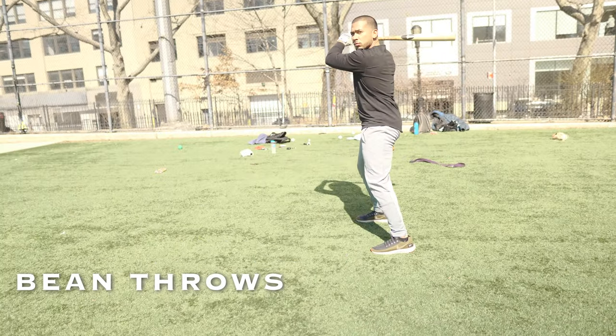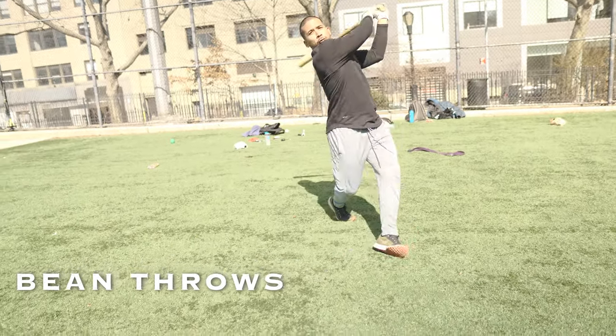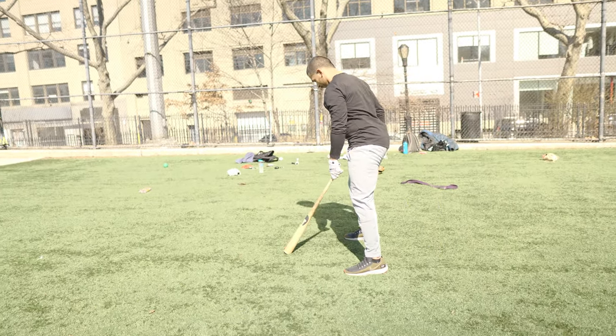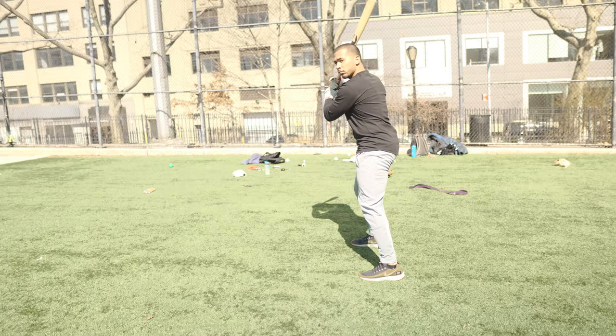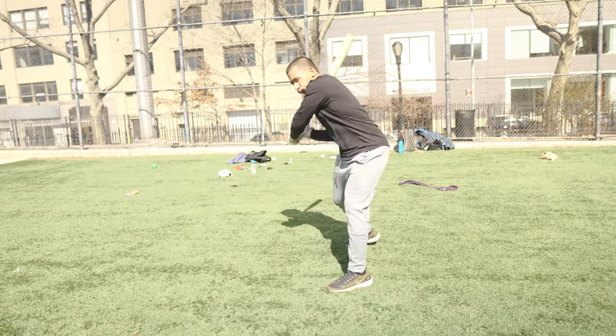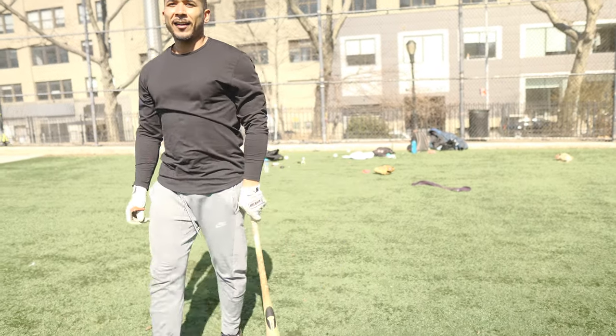Lastly is just regular throws — throw the bean at you. You can find kids in the neighborhood that can strike you out with beans, or you can just have nice and easy BP bean throwing. If you need to track a few, track a few, but let's keep the reps low — five to six beans — and then you can carry on with your normal batting practice session. Have fun with this bean workout, hit some beans, and then after that go eat some rice and beans.